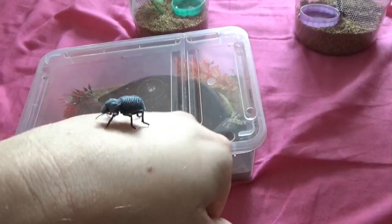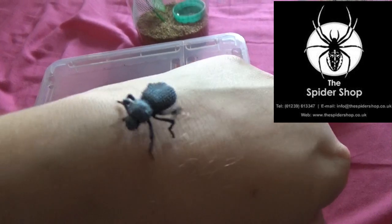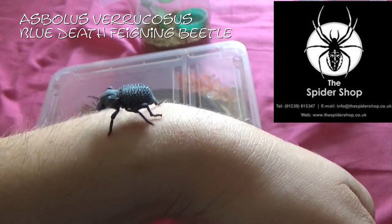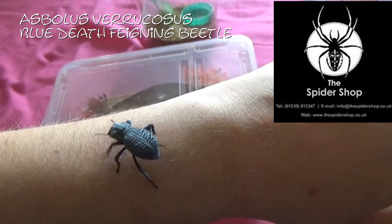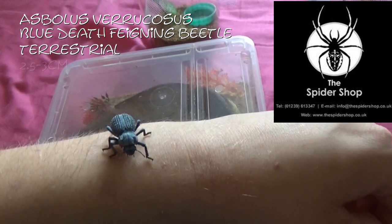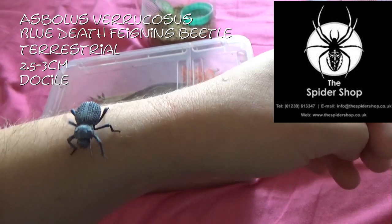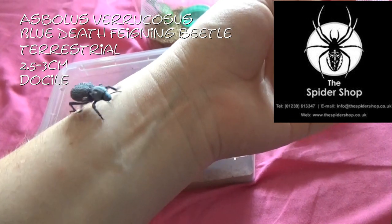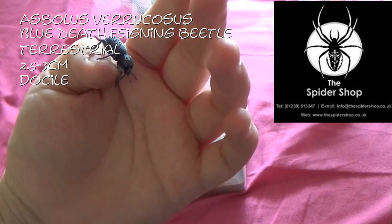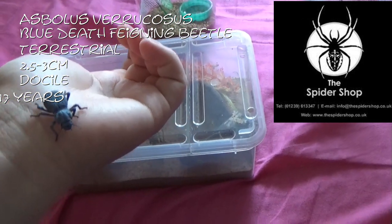The first stall I visited at the BTS was the Spider Shop, and I made a beeline for them — for these little creatures. These are Asbolus verrucosus, or the blue death feigning beetle. These guys are a terrestrial beetle, they get between 2.5 to 3cm. They are a very docile beetle, and their defence mechanism is to feign death, hence the name. In captivity they've actually been known to have a lifespan of up to 17 years, which is quite incredible for such a small little creature.